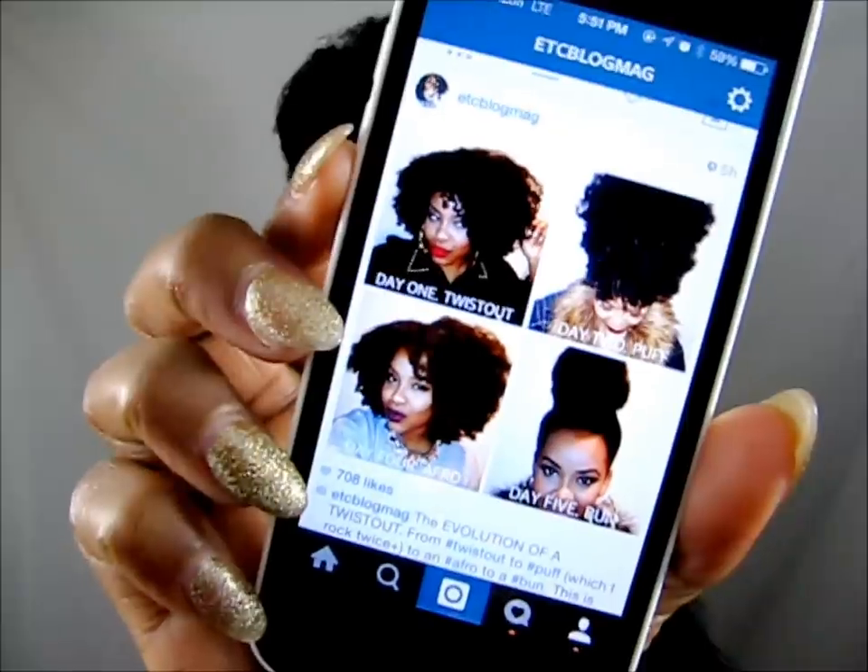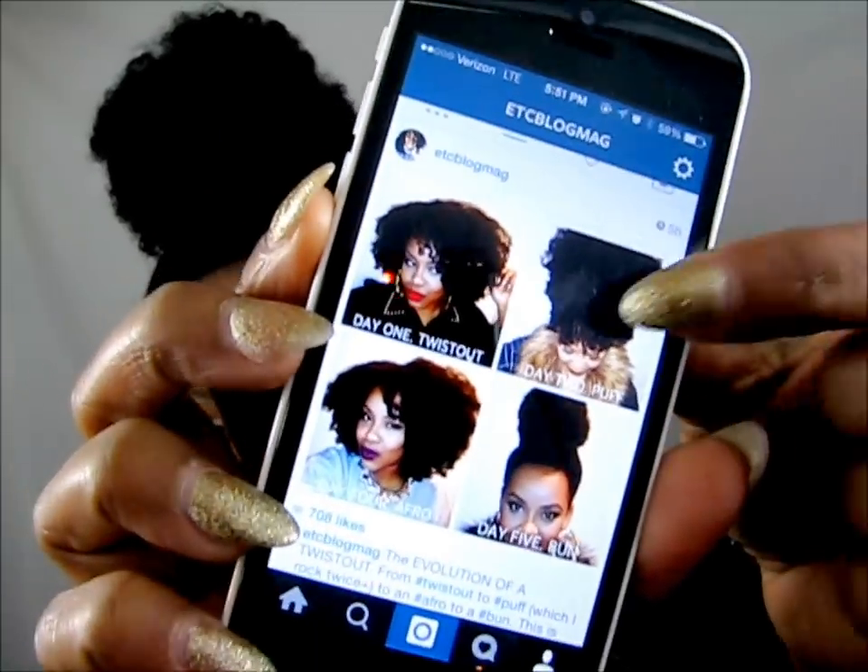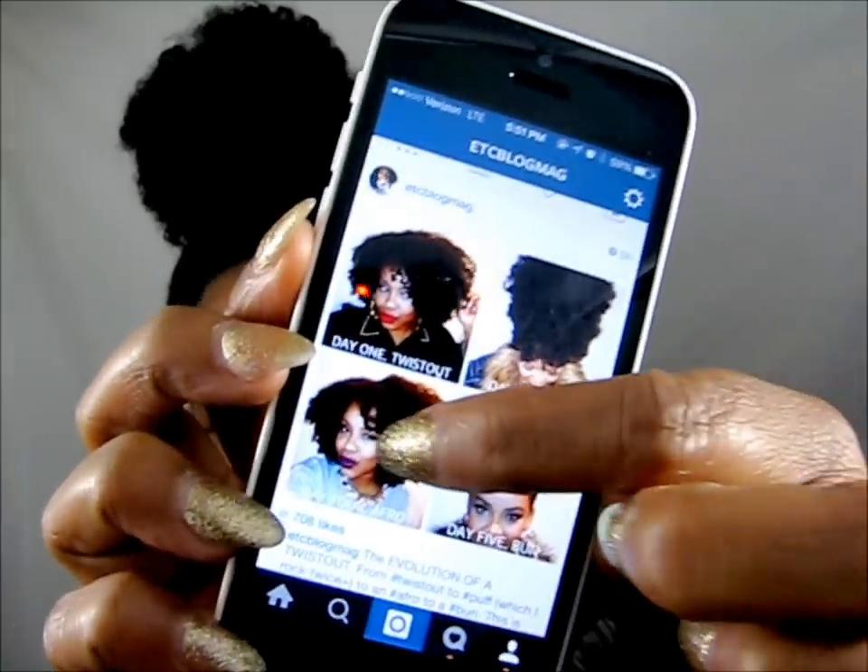Here's the graphic I put on Instagram: the twist-out, then the puff, then the afro when I took the puff down. And this is the bun I'm rocking today — yes, a honey bun — and there's nothing in here but hair. It's just my own hair, which I'm very proud of.